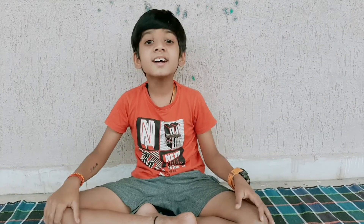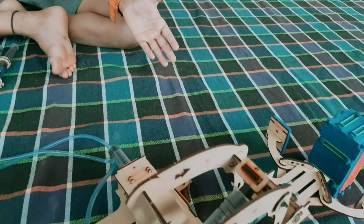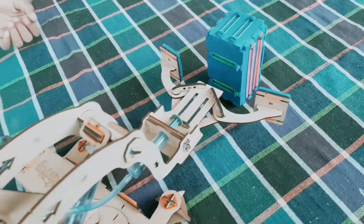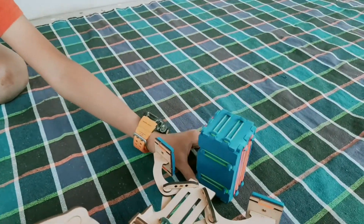Hi friends, welcome back to my channel! Today I brought you another interesting video — this is Smartivity's crane which works with water, meaning this is a hydraulic crane.